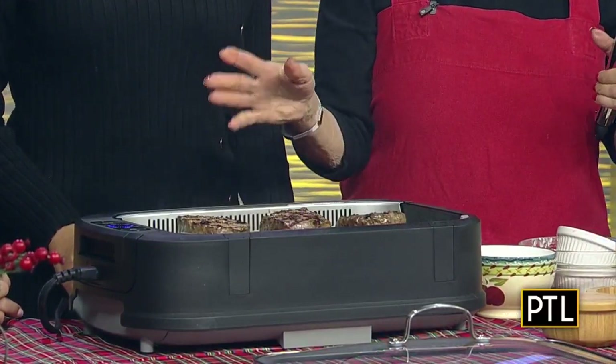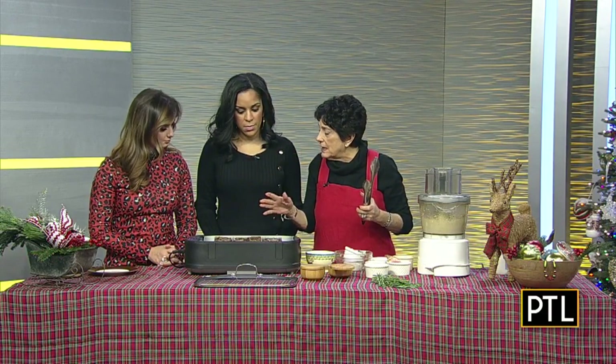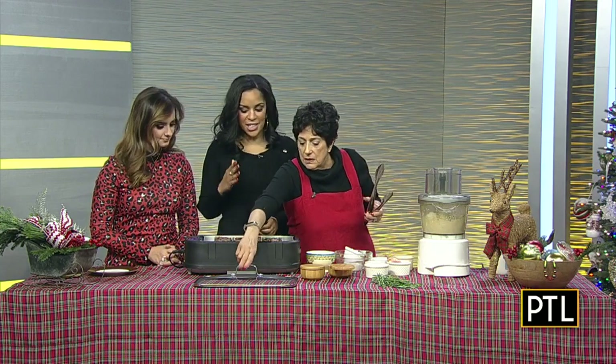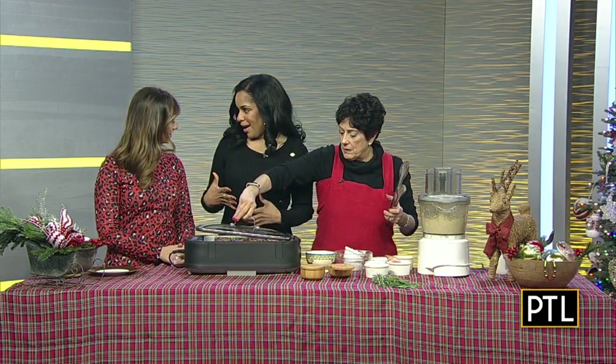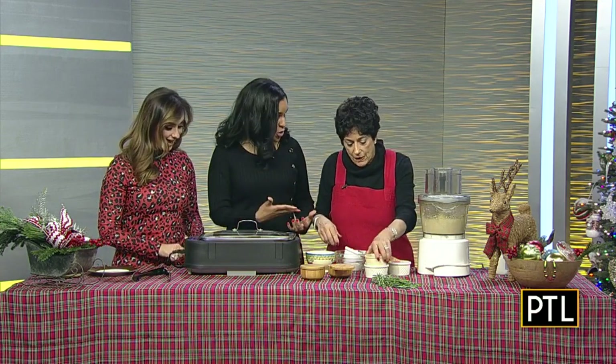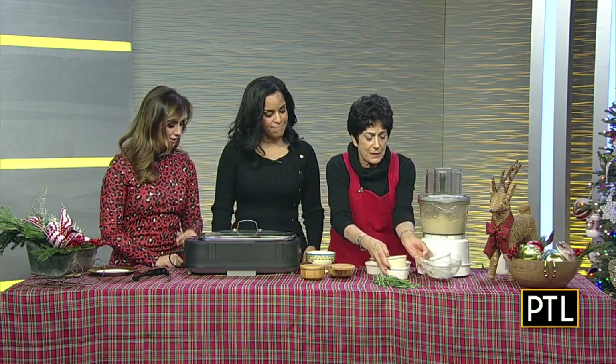You want to cook them medium rare, because there's so little fat in this cut of meat that if you overcook it, all you're doing is drying it out. I used to always order my steaks medium, but then they're dry. Now I get them medium rare — you don't want that to happen.